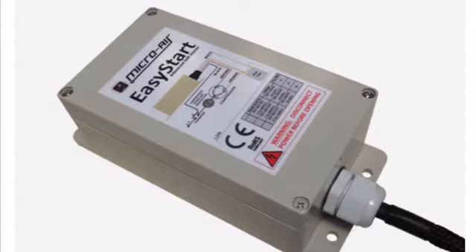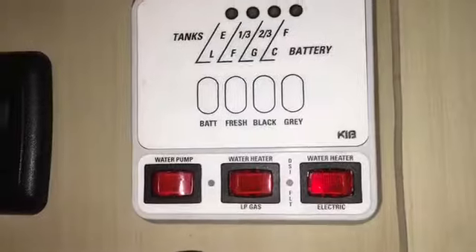That's good news. The EasyStart is not necessarily meant to reduce running amps, but it looks like it has in this case and I'm happy with that. So let's do some more testing with this 20 amp service.